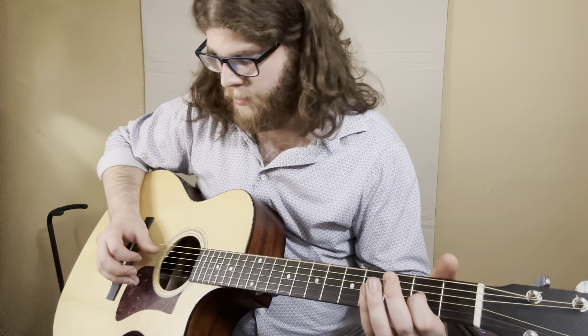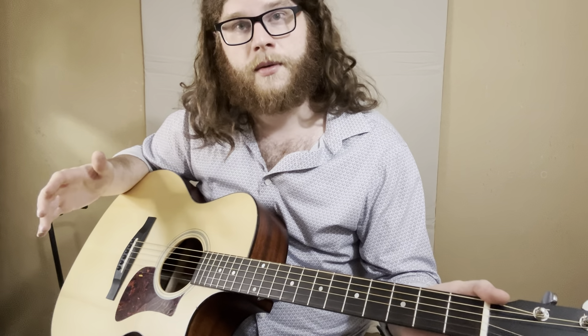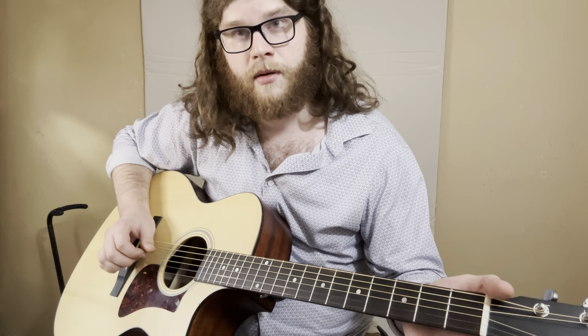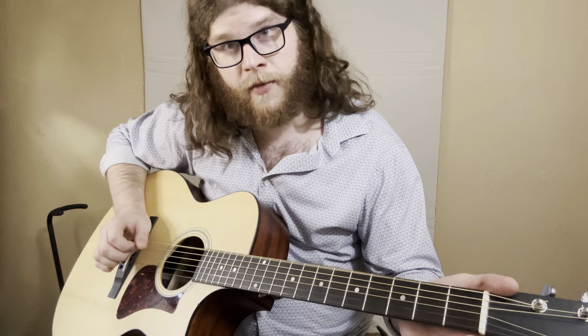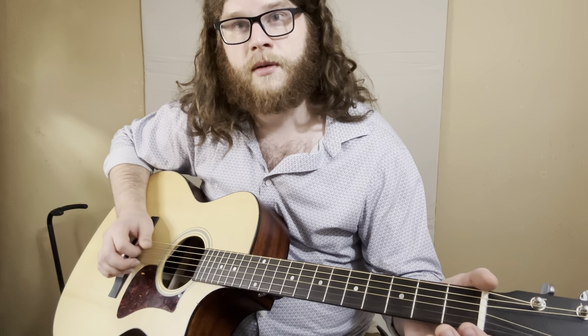Then we grab our thumb on the D string and our index on the G string with the right hand, fretting the second fret of the G string. Then we have thumb on the A string, plucking the G string with the index, thumb on the D string, middle on the B string. Then thumb on the low string, pluck the G string again with our index, then D string with the thumb and the high E string simultaneously — you can use your middle or your ring finger, I think I used the middle.